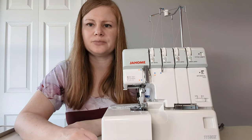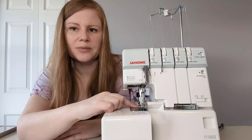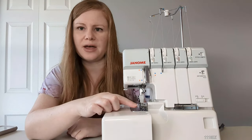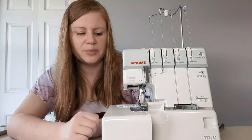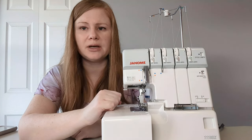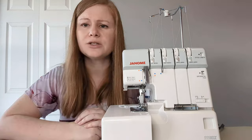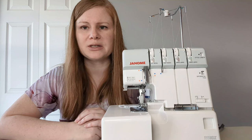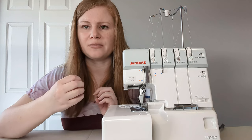Another setting is called differential. A serger has two sets of feed dogs — one at the front and one at the back — whereas a sewing machine typically only has one set. Feed dogs are a series of metal ridges that grab onto your fabric and move it through under your presser foot. With a serger, these two sets of feed dogs can move at different speeds, giving you the ability to stretch out your fabric as it goes through or to gather it slightly. This feature is most commonly used to raise the differential when working with fabrics that tend to stretch out of shape easily, pulling them in together as they go through to prevent distortion.